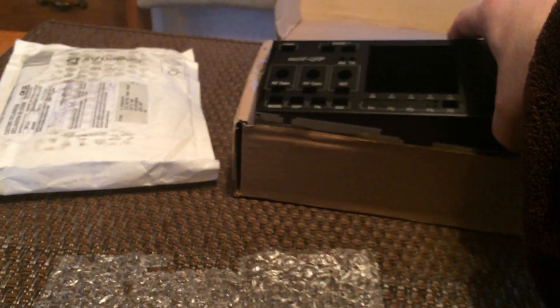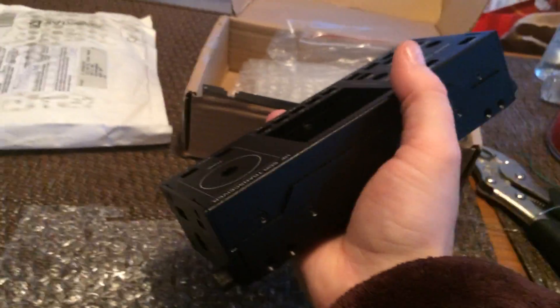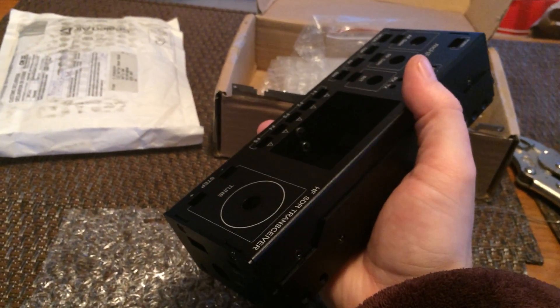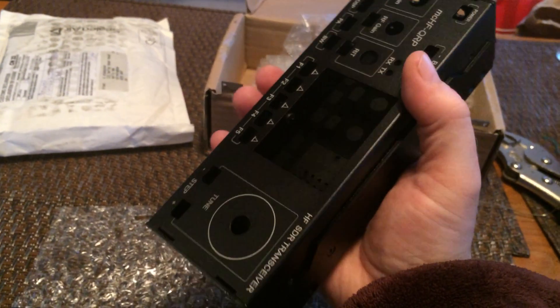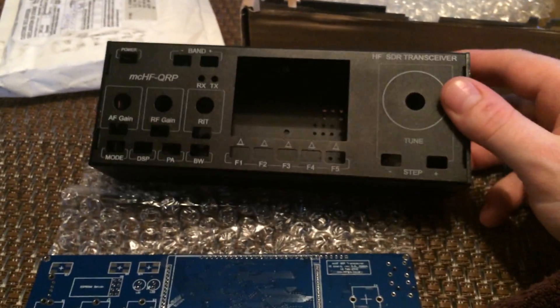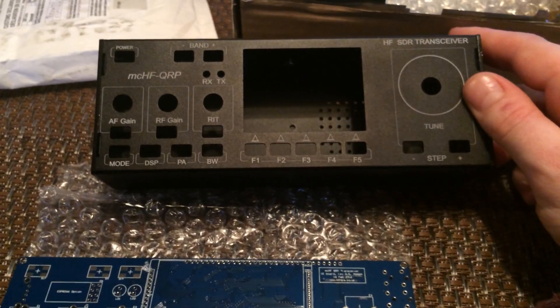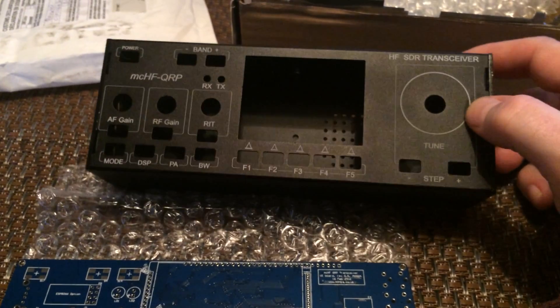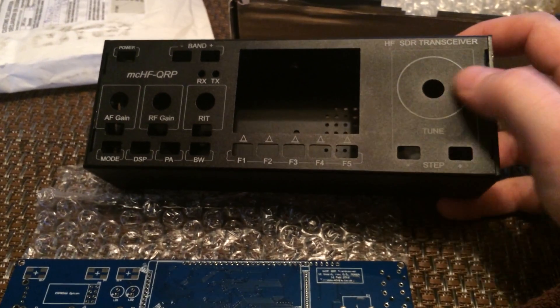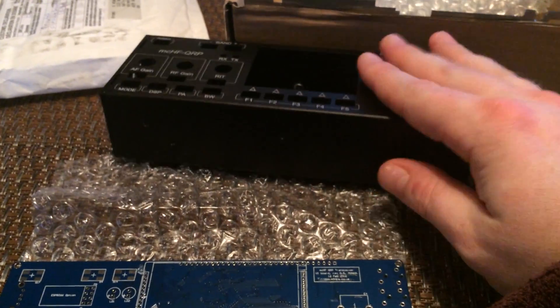So the idea is you buy these boards from M0NKA, source your own case, order all the components, solder everything together, stick it in the case, and you have a functioning HF radio. I also wanted to show how this fits in the hand — this is a really small radio for an HF rig compared to my Kenwood TS-830S, this is microscopic. Obviously it's a low-power QRP rig, so if you want to compete with the big boys on the air you may need to run it through an amp, but for having fun out in the field, throwing up a quick antenna wherever you happen to be, it's a super cool form factor.